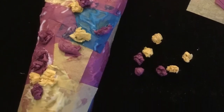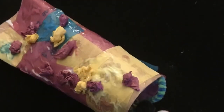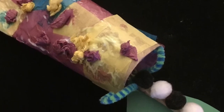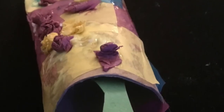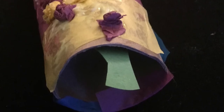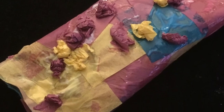Once your chrysalis has dried, you can put the caterpillar and the leaf inside the chrysalis and then seal them up. Sometimes we like to cover them up with a blanket or something and put them somewhere quiet so that you'll be ready to do the big reveal.